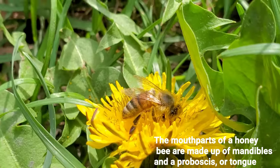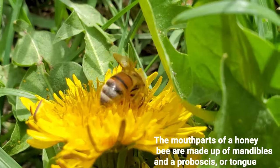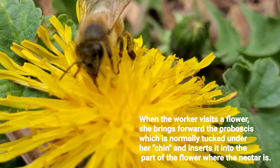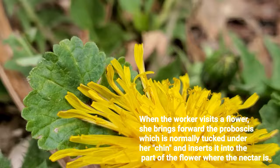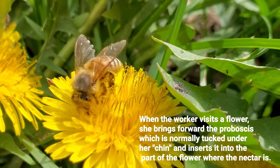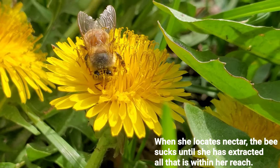The mouth parts of a honey bee are made up of mandibles and proboscis, or tongue. When a worker visits a flower, she brings forward the proboscis, which is normally tucked under her chin, and inserts it into the part of the flower where the nectar is. When she locates nectar, the bee sucks until she has extracted all that is within her reach.